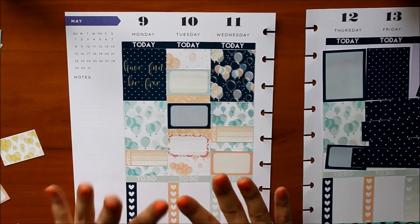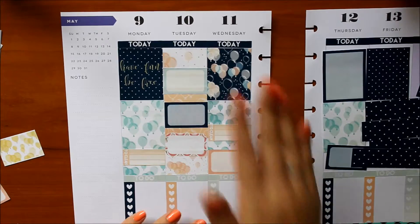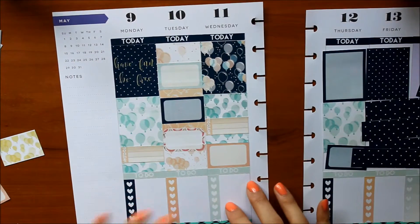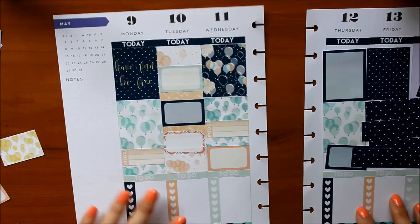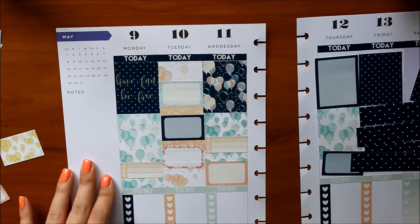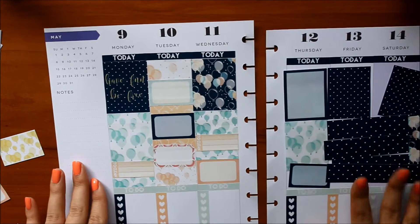My camera actually stopped recording because the card was full, so I have no idea where it stopped. It was literally just me putting down stickers though, so I probably didn't miss much. This page is done and I'm pretty happy with how it turned out. I'm going to get to work on the second page now.